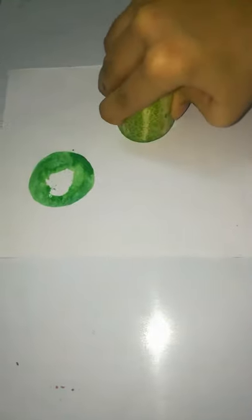Cut the cucumber and remove seeds on the top. Apply color to the cucumber. I wanted the outcome as kiwi, so I took real color.